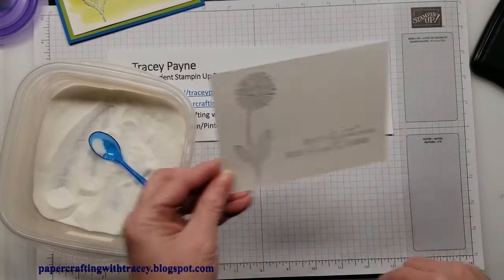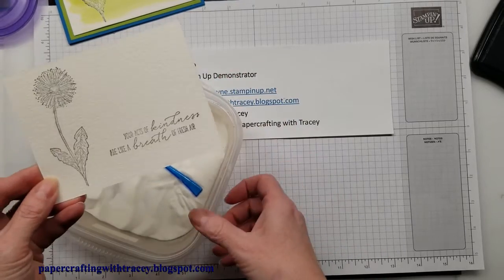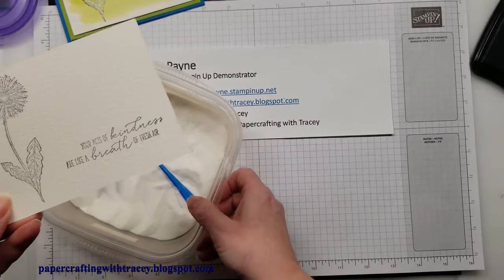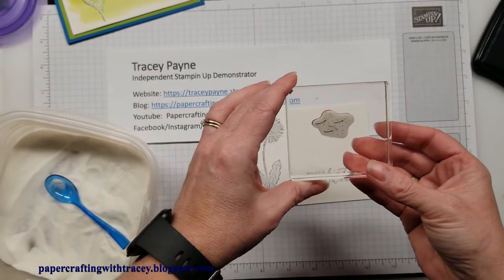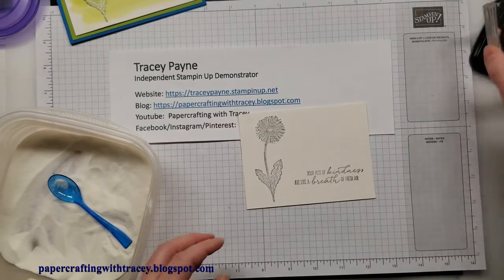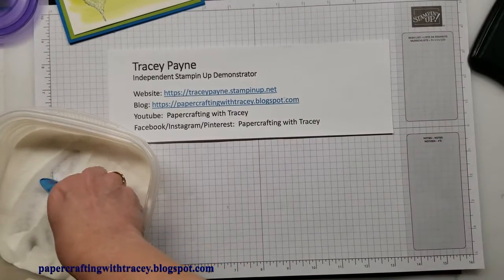What you'll notice with the clear embossing powder is it kind of changes the black to a grayish color, and when you emboss it it will protect the ink especially when you're watercoloring. Then I've got this little stamp here that's just some straight dandelion seeds that are flying, so I'll ink that up and stick those up here, then put some embossing powder on that.